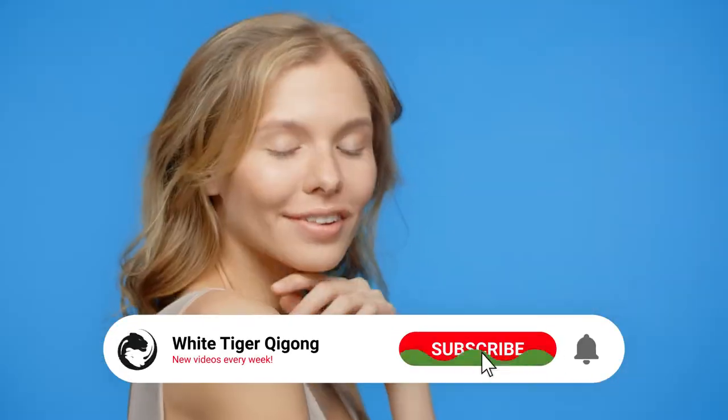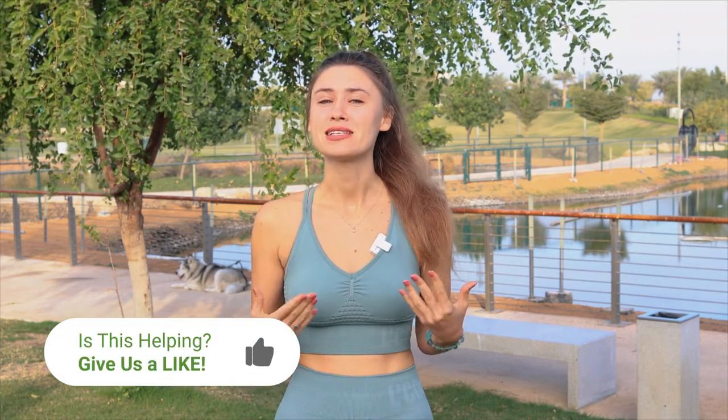Self-massages are a great way to begin or end your day, and qigong self-massage can really help you to activate your energy. My name is Natalia, I am a senior instructor of White Tiger Qigong. In this video I'd like to share a qigong self-massage routine for rejuvenation that will help bring healthiness and glow to your skin, release tension, bring circulation and warmth to your face and brain, and activate your organs — because our face has points that connect to our internal organs. Ready? Let's begin.